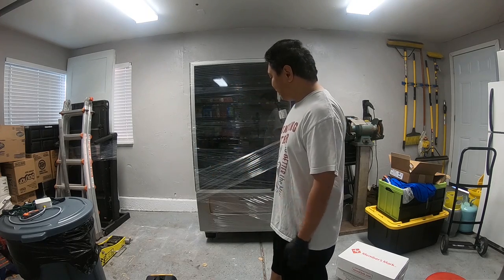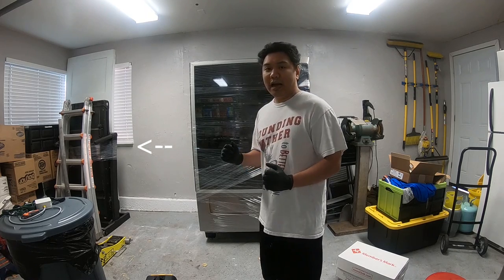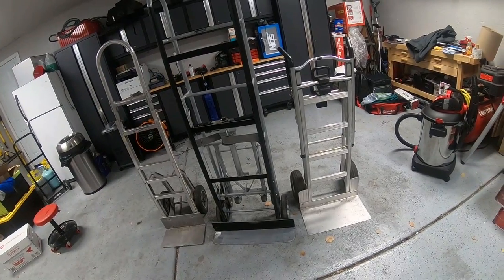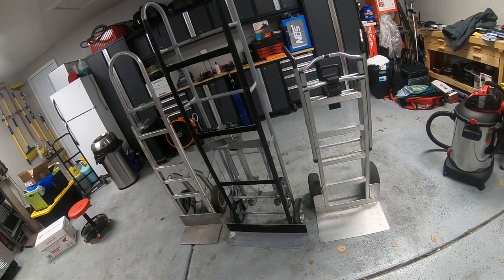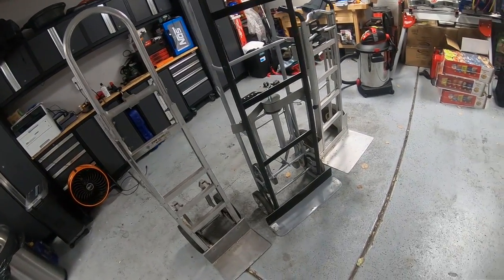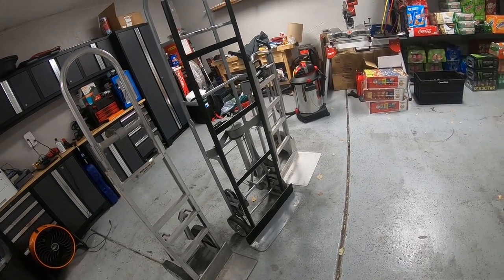Hey guys, Kings of Vending here. Today is lockdown and I'm trying to make the best of it — organize my stuff and move my vending machine just a little feet to free up some space. I'm going to show you the best tool to use, and hopefully it helps. These are not the best tools, so if you're thinking about using any of these, it's going to be a struggle.